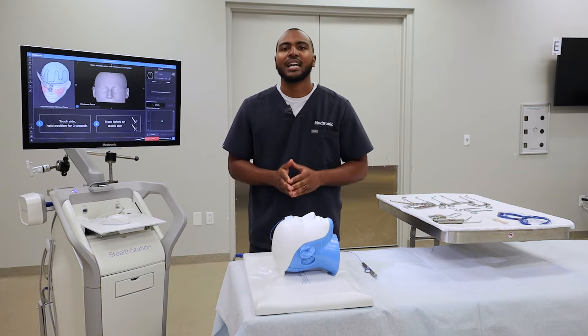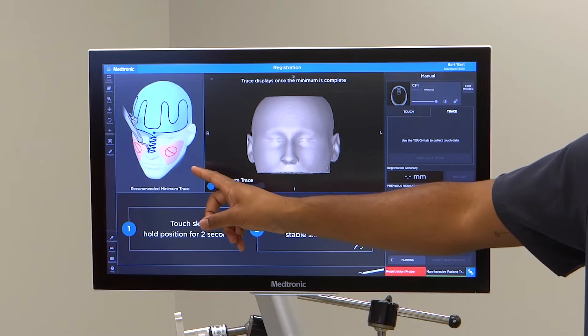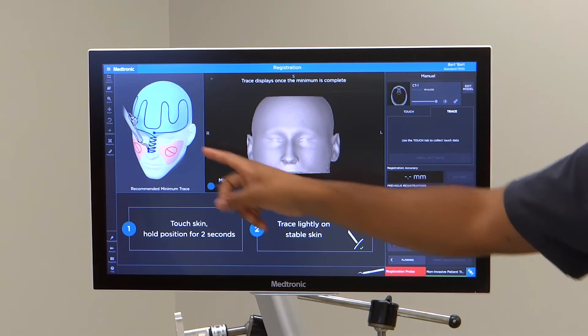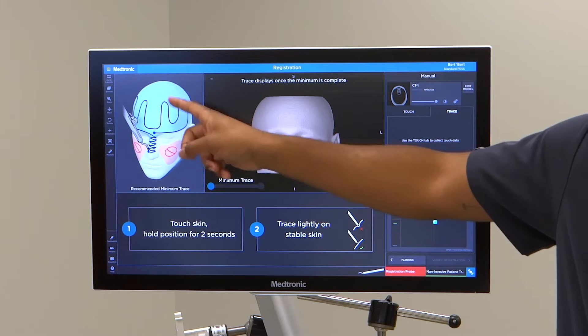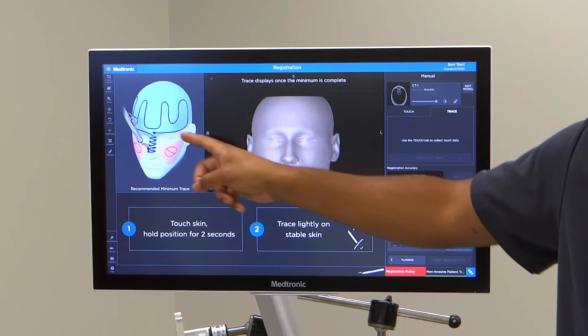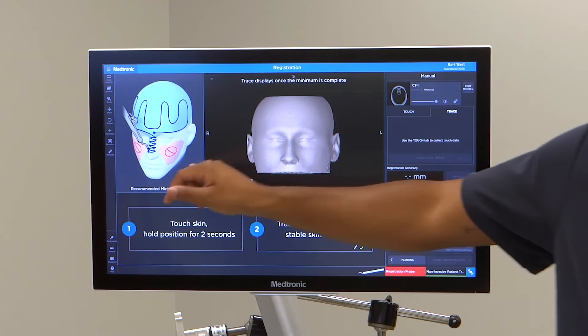Before beginning registration, I recommend viewing the image on the left-hand side of the screen, which shows a recommended tracing pattern to follow. It takes you all the way back by the ears, up the forehead, and all the way down the bridge of the nose to the tip of the nose. It also points out areas on the cheek to avoid.